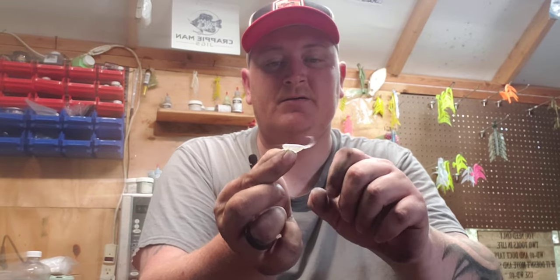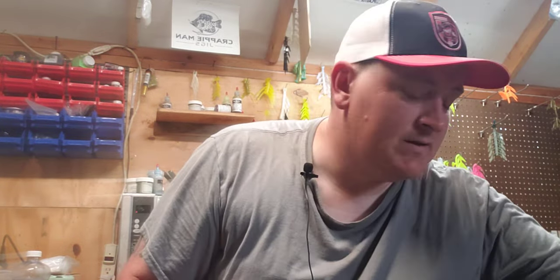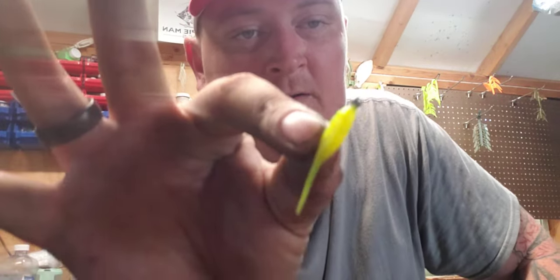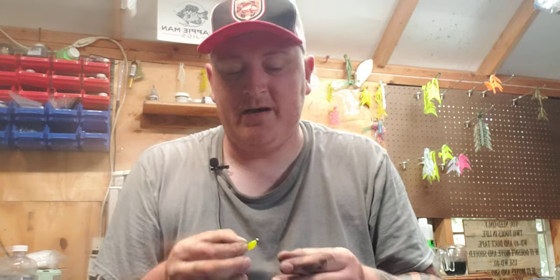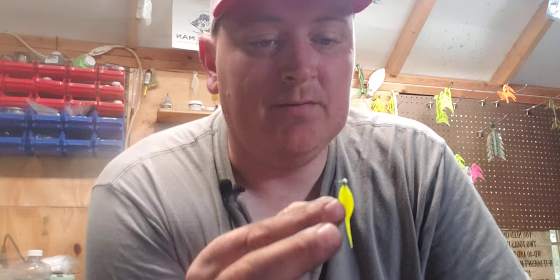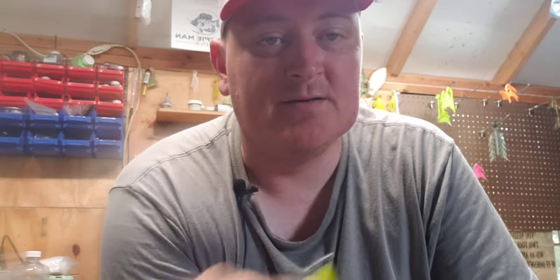Originally when you throw this little minnow, it's gonna come down the water column and the tail is gonna move — you pop it up, that tail pops with it. So what I've actually been doing is using a 1/64 oz jig head with the Crappy Man green little minnow on it. Now in the last video we talked about making a hook slot in the bait and super gluing it to the head, but in order to do this technique, you cannot super glue the bait to the head because it's going to defeat the purpose.